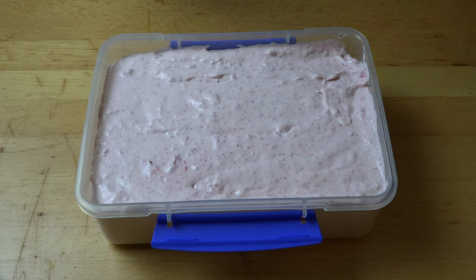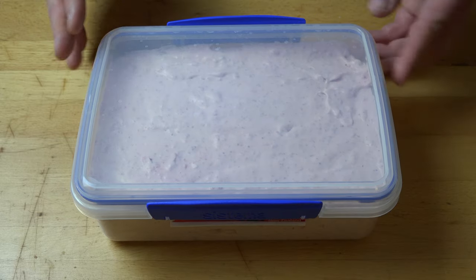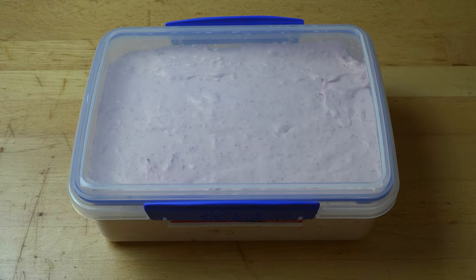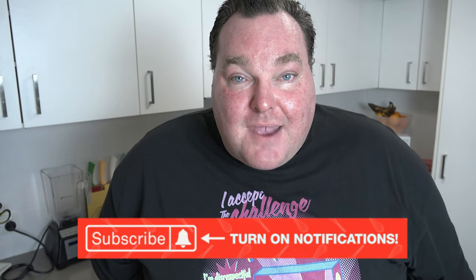All that's left to do is put the lid on and pop this into the freezer for at least four to six hours, preferably overnight or until the ice cream is scoopable. While our strawberry ice cream is setting, I just want to remind you to check out my social media — Facebook, Twitter and Instagram — links in the video description. And don't forget to subscribe to my channel and click that little notification bell so you won't miss out on any of my new videos.